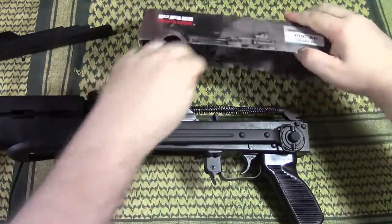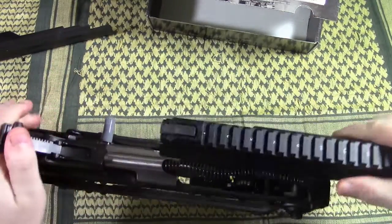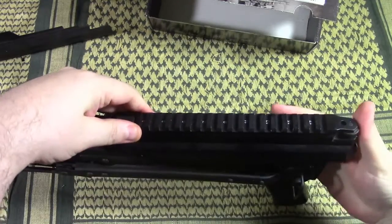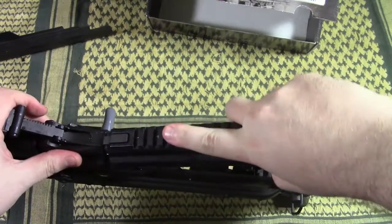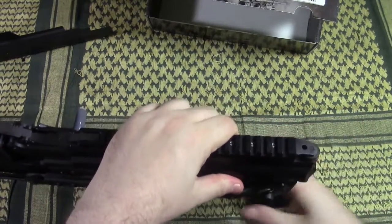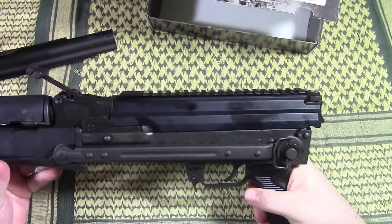So next is the question: does this device fit on this AK? That is a question I don't have an answer to yet because I haven't tried it. I have tried it on a different AK which is Bulgarian, and I have a feeling it will not fit, but to make sure, let's find out. And the answer is very simple — it will not fit, for a very simple reason: it is too long.